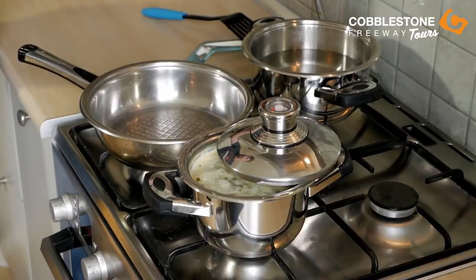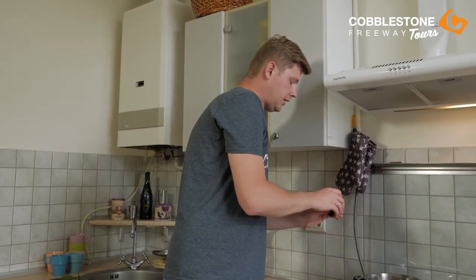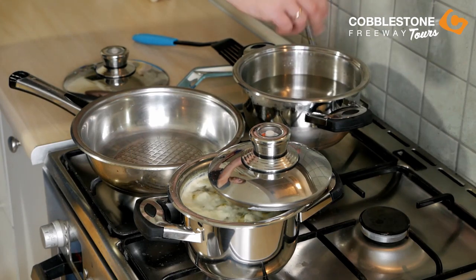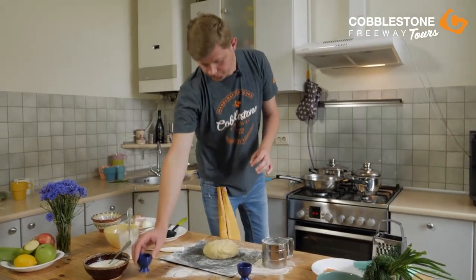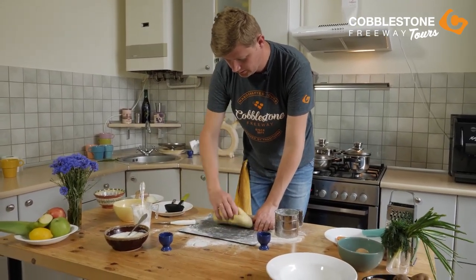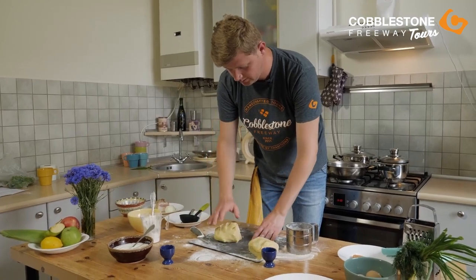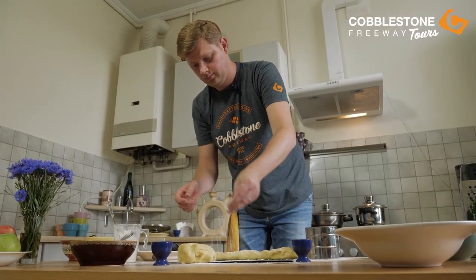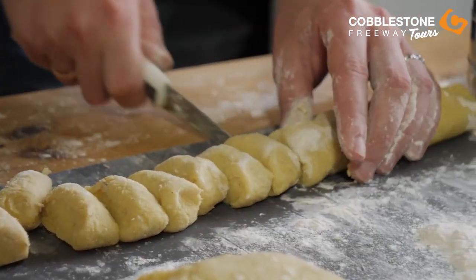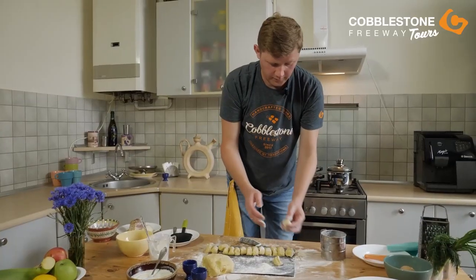What we need next? We need about one and a half liters of water — also don't forget to add some salt to the water. When you cook vareniki or lazy vareniki, don't forget to add some salt to the water. Then we will start making them — we divide our dough into two pieces, and then we will cut them into shape.